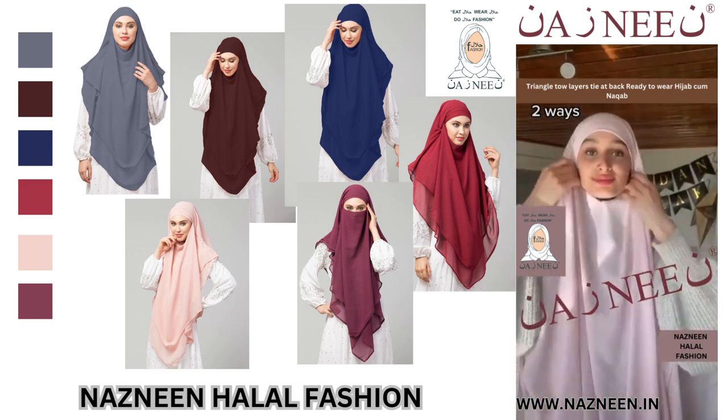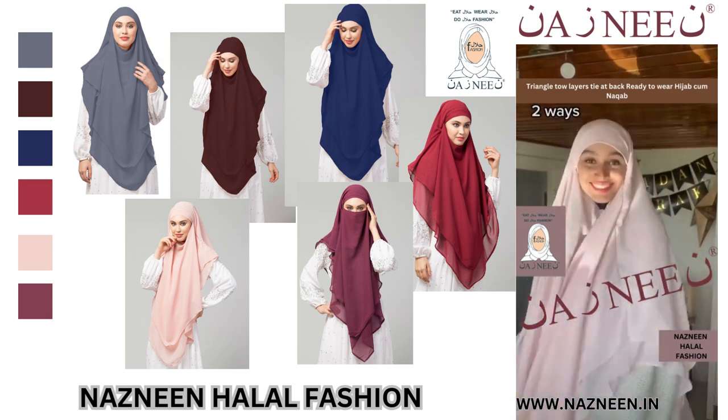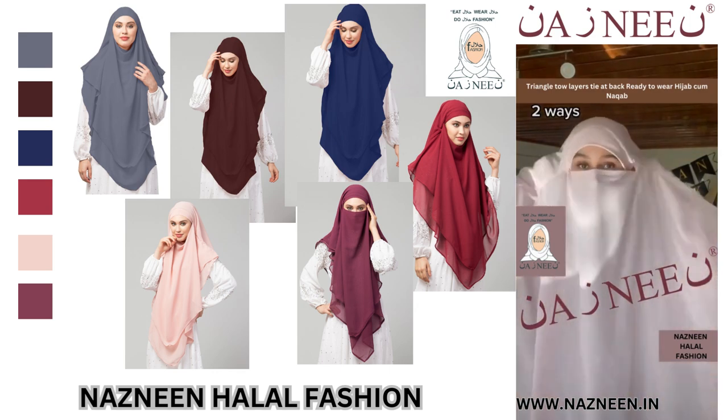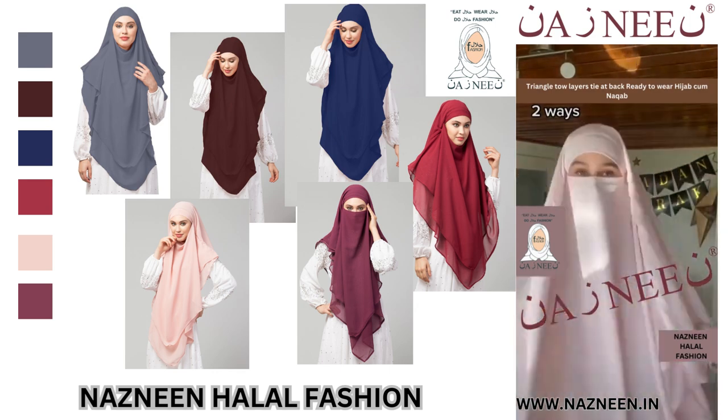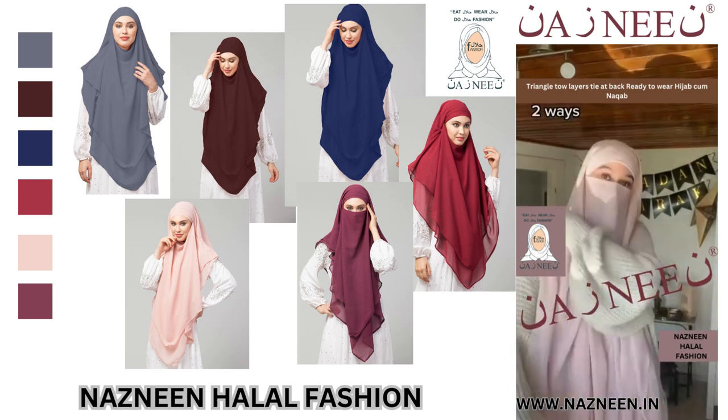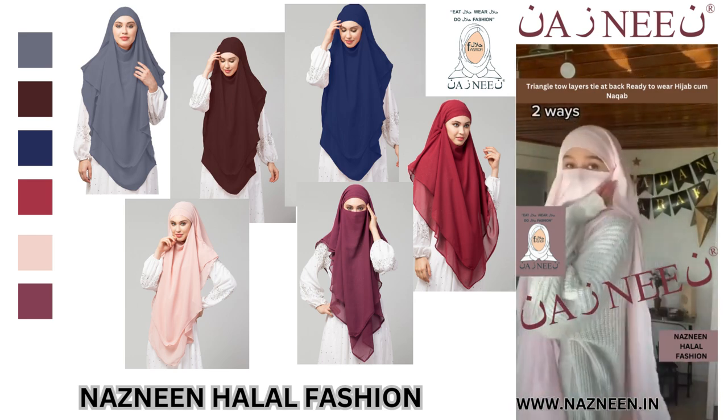You tie it behind your head but under this time. Isn't it cute? And then you just take the strings and tie it the same way if you want to wear it as a niqab, because our khimar can be worn like that bare face or as a pop-up niqab. Thank you!